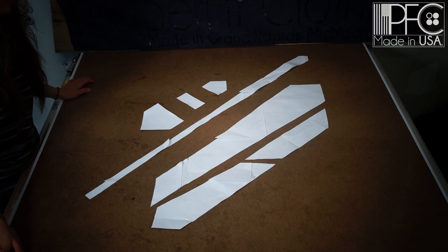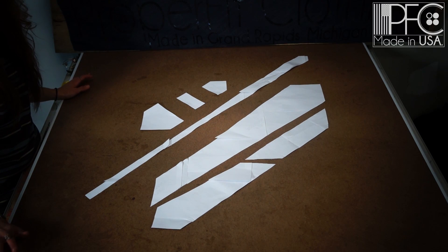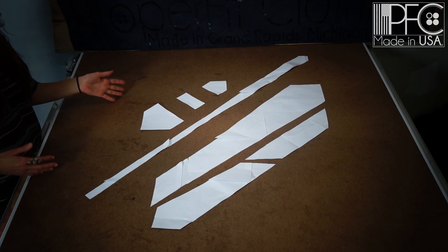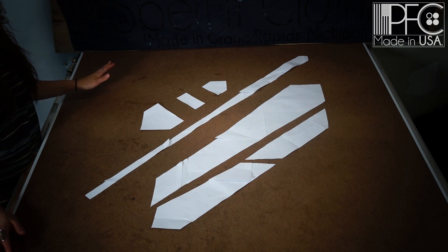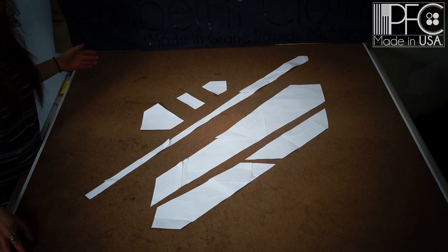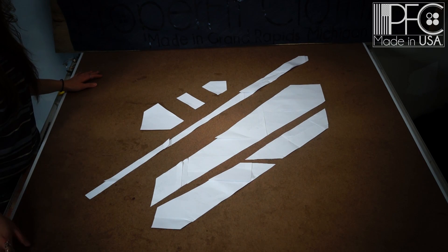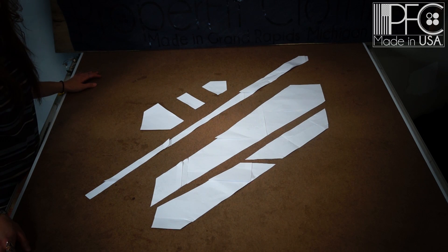Here we are with the pattern. If you've downloaded and printed it out, this is what it should look like all taped together. If this is a pattern you plan on using multiple times, go ahead and trace it onto something heavier that's easier to trace and more weighted. We just have it cut out on paper to show what it looks like as a printout.